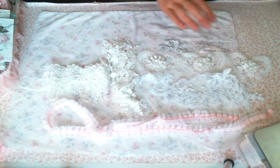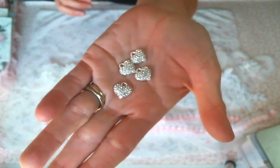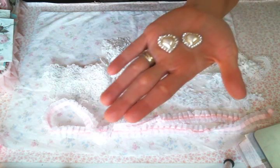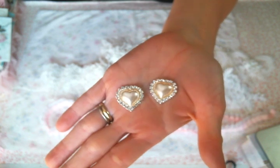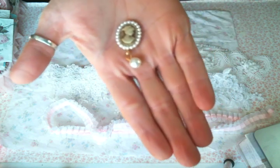Super cute! Then there are these metal heart charms — gorgeous, look at the sparkle. I love these so much. And then more hearts because she loves me! I love these flat backs with the pearl hearts in the middle surrounded by rhinestones. Absolutely gorgeous, yes to that.